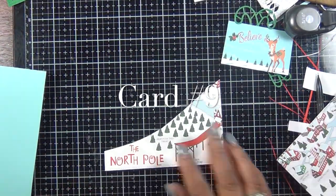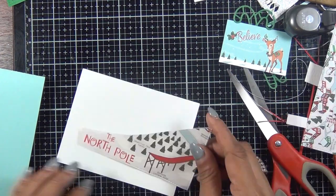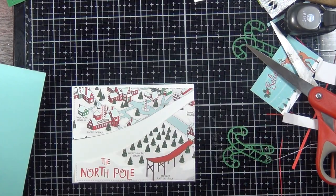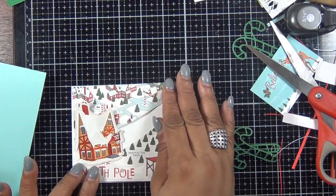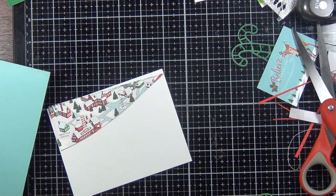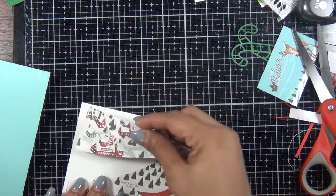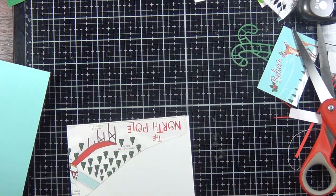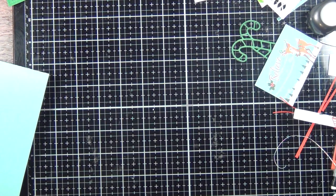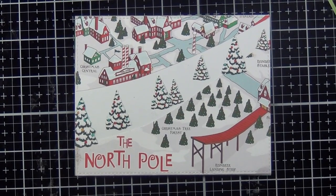For card number nine, I used this piece of pattern paper in the kit and I cut a section from the center of the piece of cardstock and I created a scene that looked like the North Pole. At first I was going to use that huge sticker house, then I changed that and cut out a bunch of small Christmas trees from one of the pattern papers and glued them to the center of that snowy section at the North Pole. That's it for card number nine.